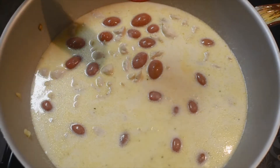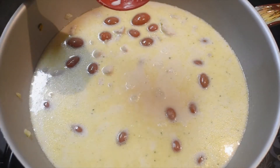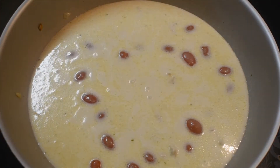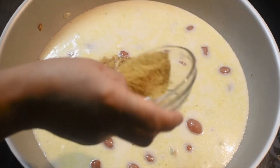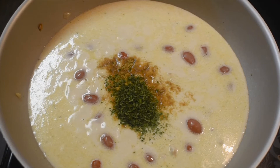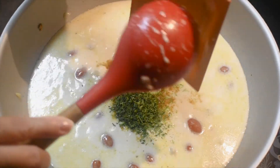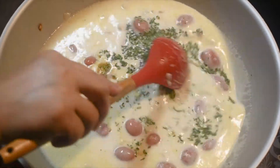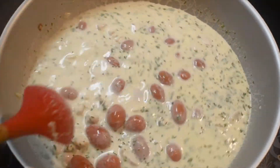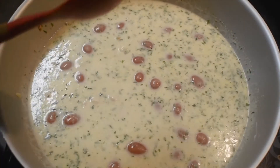And the wine. And the lime. Now let's add the sugar. Let's simmer it for 3 minutes.